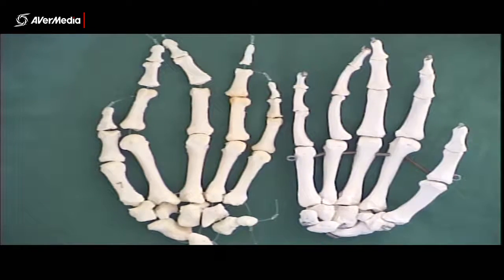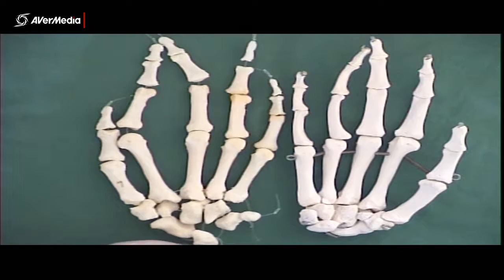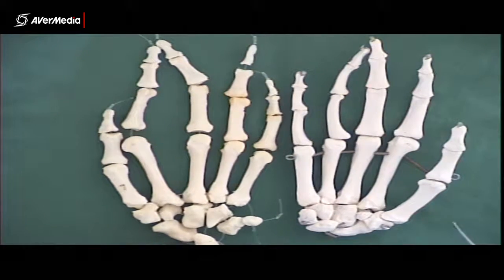Now looking at a couple of hands: here we have a plastic right hand that's held together with wire, and a real left hand that's held together with nylon string, so it's a bit looser in the way that they're held together.